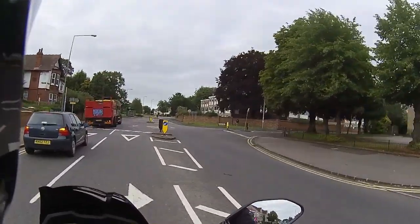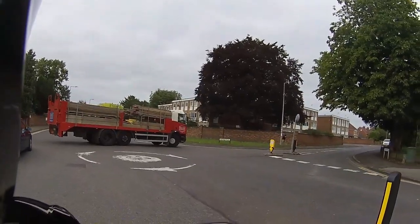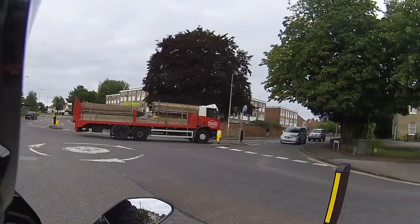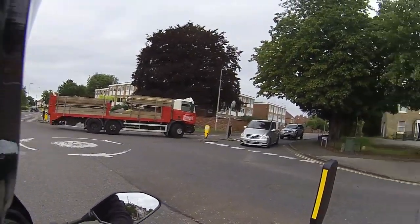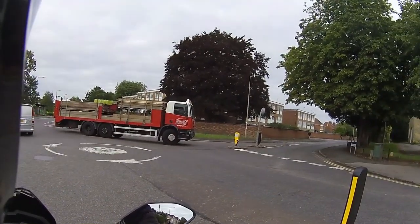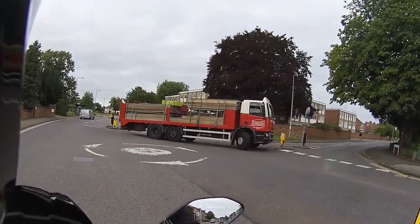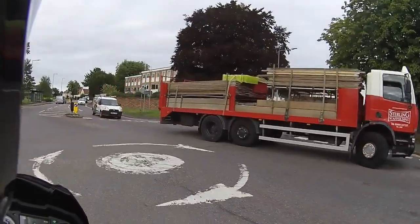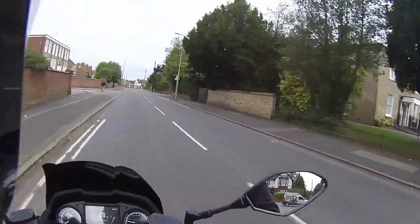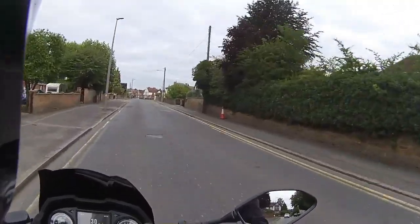Economy: the economy on these is meant to be really good. Economy rating - very good. Affordability: this is a slightly higher-priced bike, but it is 300cc - that's what you've got to remember. Affordability still very good.